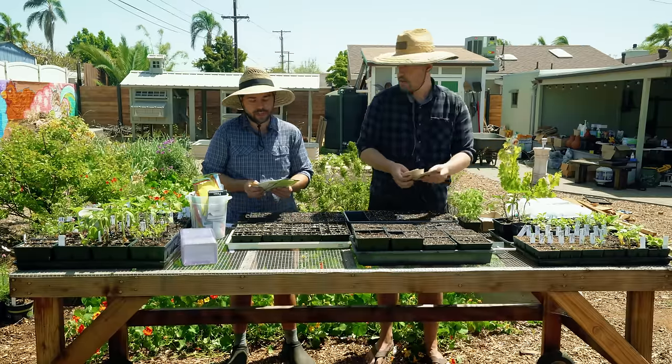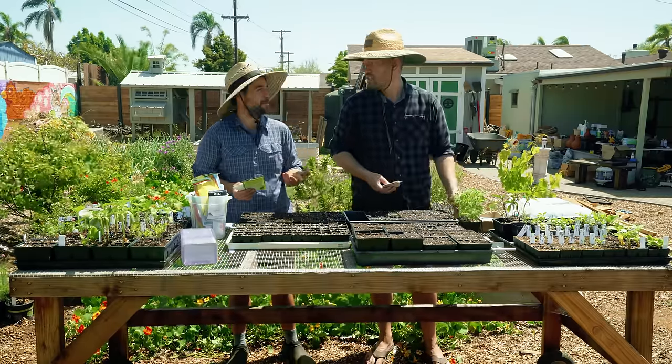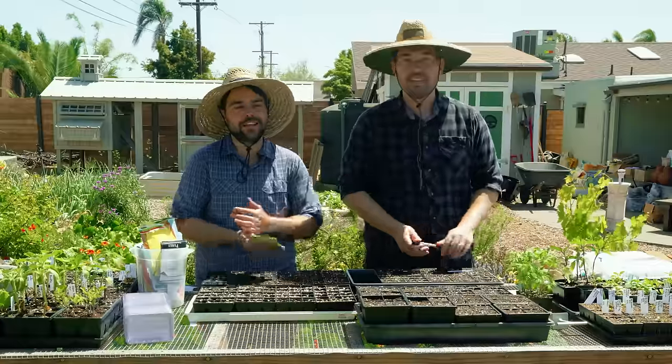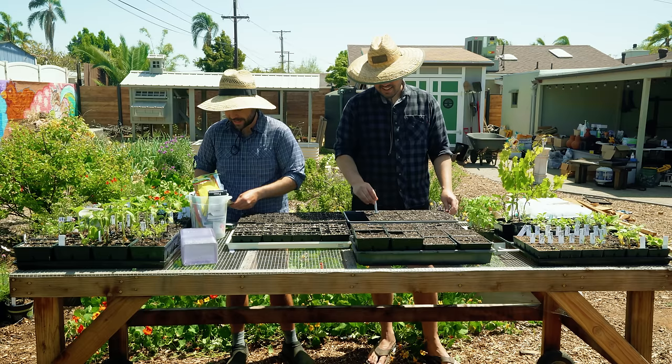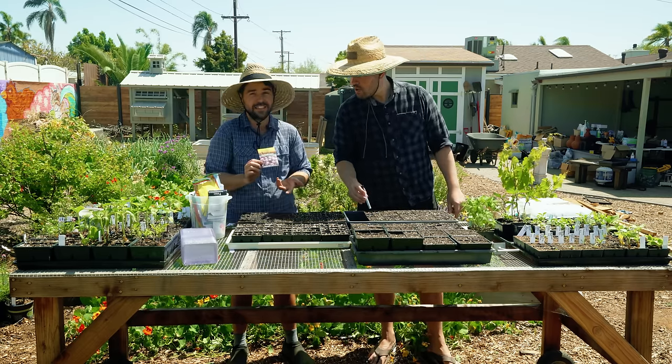I'm actually going to start with a little bit of flower as well, because the only thing I have at my place are peppers and tomatoes — a full pepper flat, a full tomato flat. I was like, oh wait, I'm missing everything else. And I'm going to start with one of my favorites that go with tomatoes, which is alyssum.